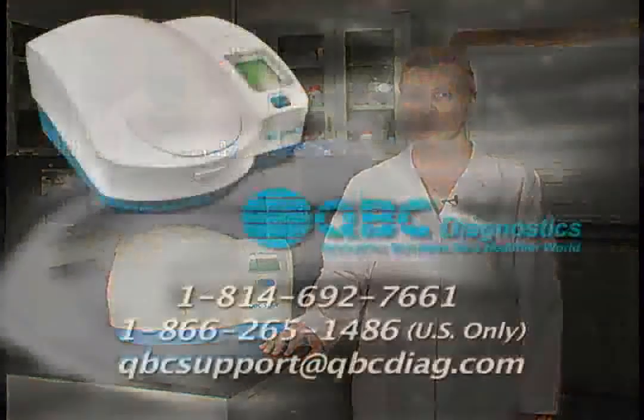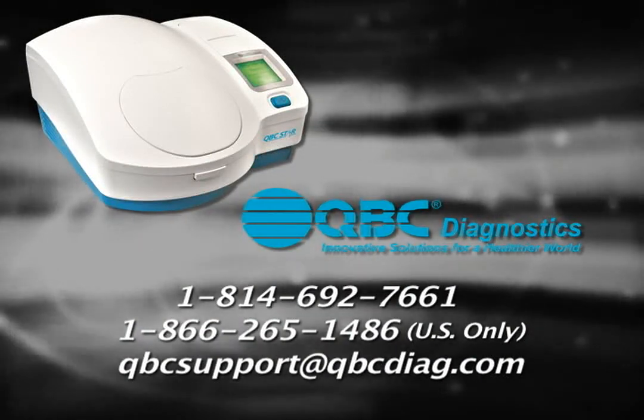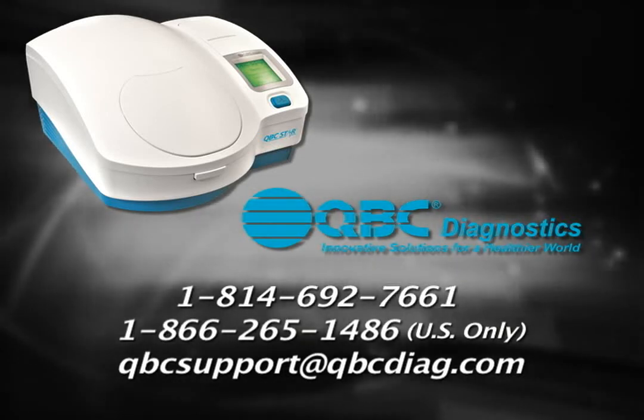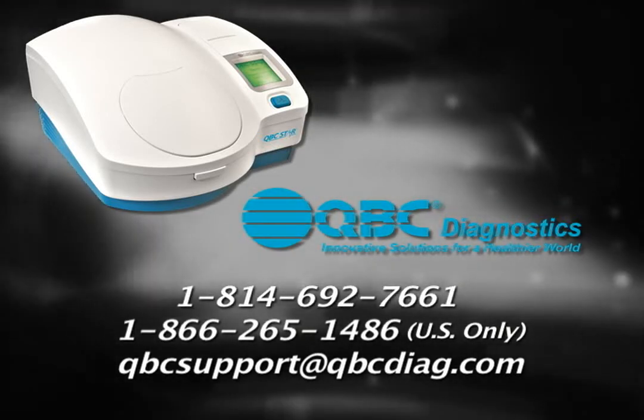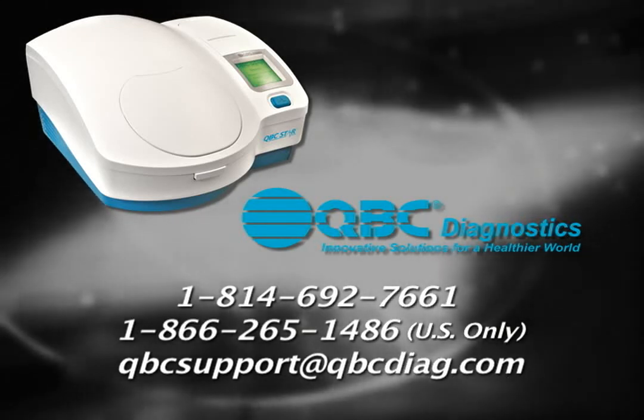This concludes the QBC STAR demonstration and user training. If you have any questions, please contact QBC technical support at 1-814-692-7661, toll free at 1-866-265-1486, or by email at qbcsupport@qbcdiag.com.